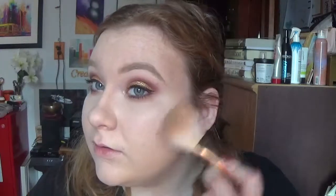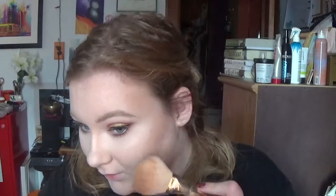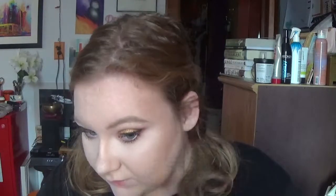Now to bronze a little bit, I'm going to be using my Benefit Hoola Bronzer. I'm just going to take it on this big fluffy brush and bronze the face just a teeny tiny bit.